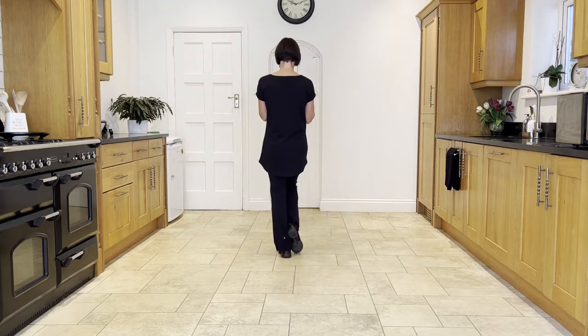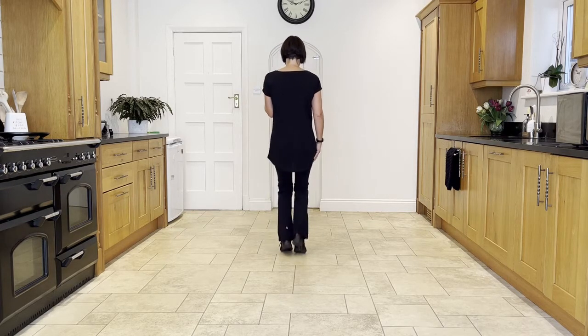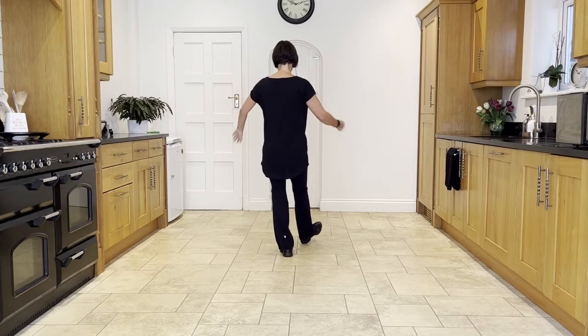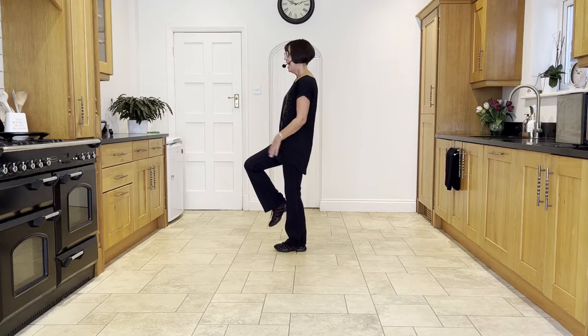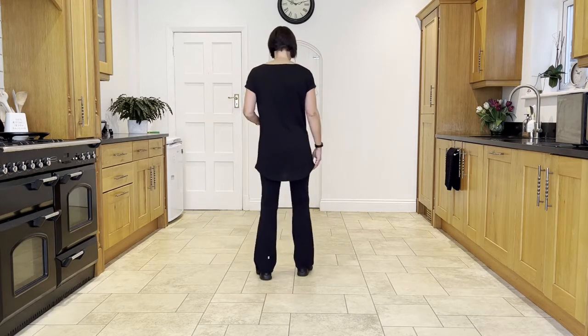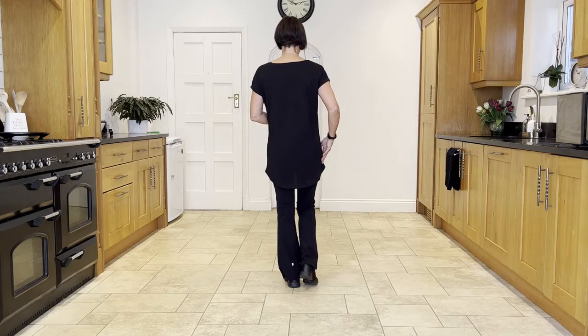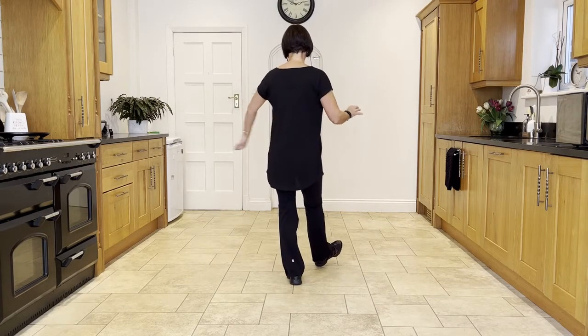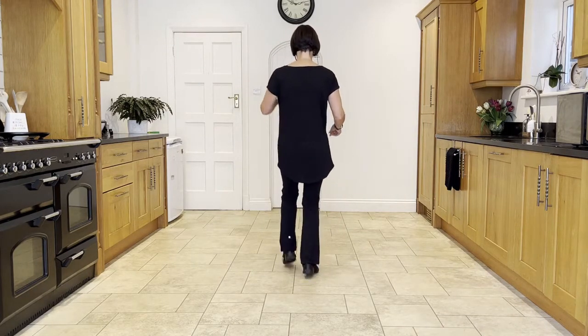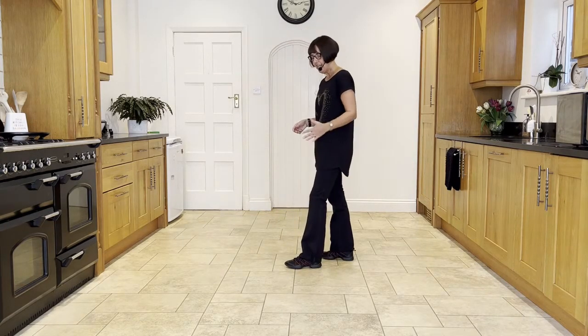Now we're going to do heel switches leading with the right: right heel, and left heel, and right heel. The weight is in the left leg — keep the weight in the left as you pivot on the ball of the left foot a quarter turn to a new wall, which is nine o'clock, as you hitch the right. Then you're ready to start the routine again by going into your side shuffle and back rock. So: right heel, and left heel, and right heel, pivot on the ball of the left foot, hitch the right. Make sure you're turning on the ball of the left foot and hitching the right.